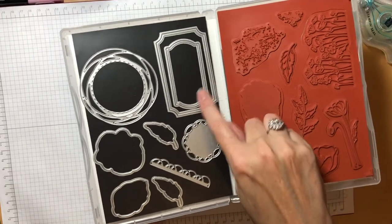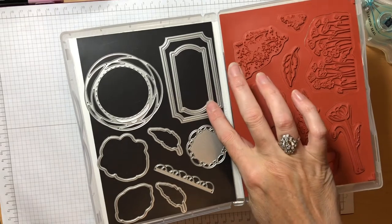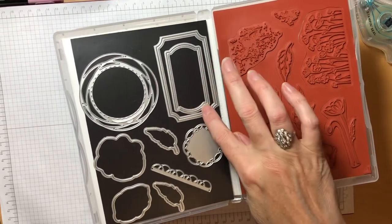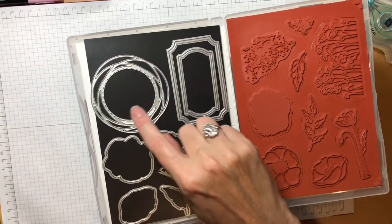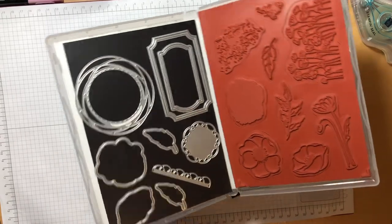Lately I've used these two sentiment labels a great deal. They're really great — you could make a little scene on the larger one, but they're great for sentiments. I love this circle; I like to make a little ocean scene or a little floral scene in the center of that for cards.